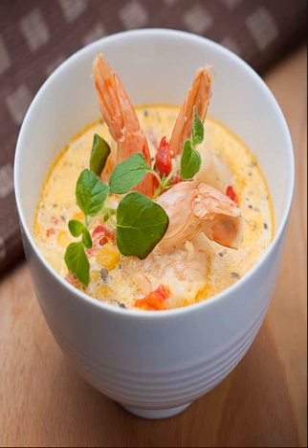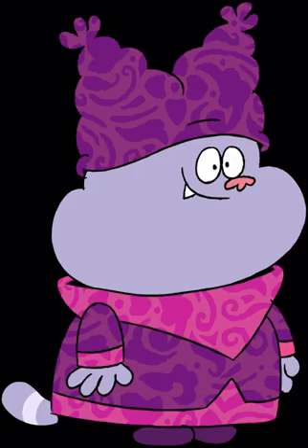Mango Chicken Stuffed Peppers: This tasty recipe from Worth Cooking makes use of your crock pot to cook a combo of chicken, mango, and spices. Then, after the chicken's done, just pop the mixture in some red bell peppers and bake for a few minutes.